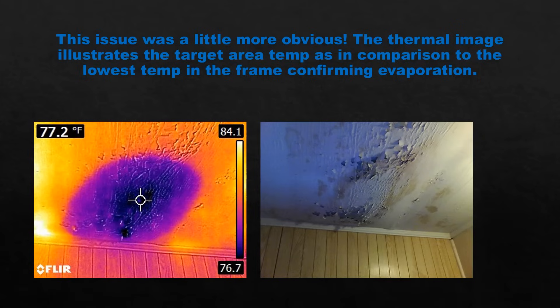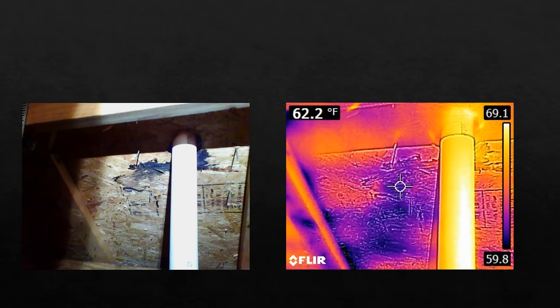This one was a little bit more obvious — I probably didn't need to use the thermal imaging camera here. However, I like to use it just to confirm my suspicions. I had a hard time getting to this area because of where it was located. I did hit it with the moisture meter, but most home inspectors know that moisture meters are notoriously glitchy and possibly inaccurate. So I usually like to use my thermal imaging camera in conjunction with the moisture meter. You can see the problem is a little bit more spread out than what meets the naked eye.